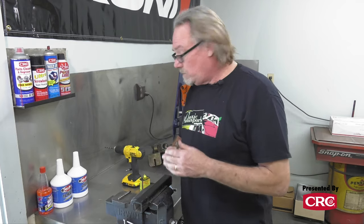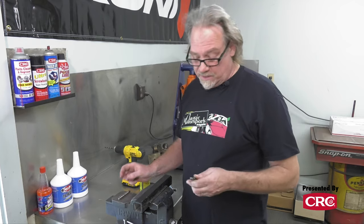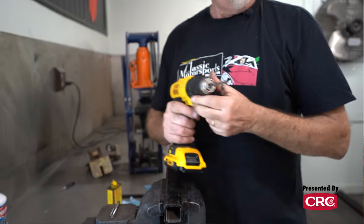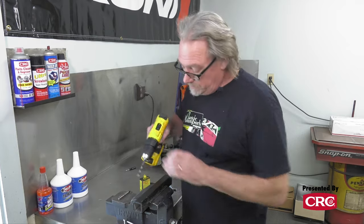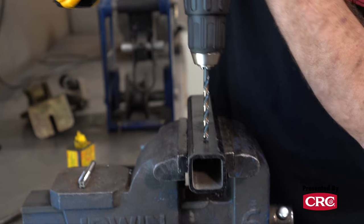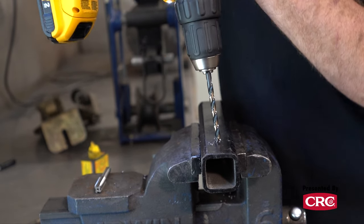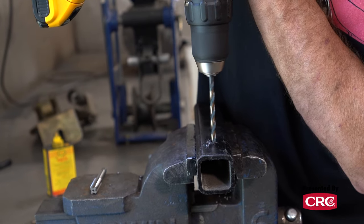Our chart tells us we need a 25/64-inch hole to put 7/16-inch threads in. Here's another little trick — you should probably do this in a drill press if you have one, but to keep this demonstration simple we're going to do it by hand. I like to start with a smaller drill bit first; it's a lot easier on you and your equipment to start small and go big. It doesn't hurt to have some lubrication even when drilling.